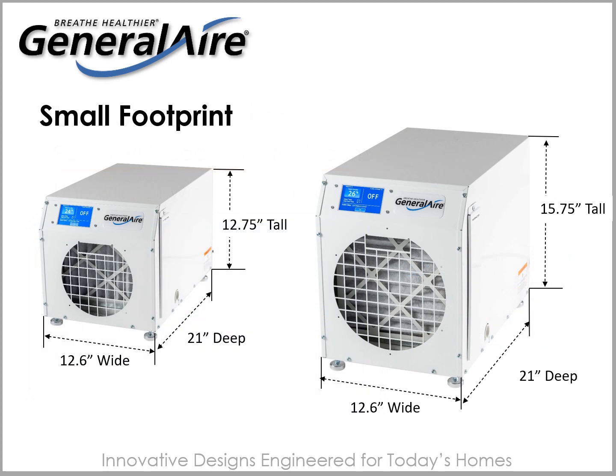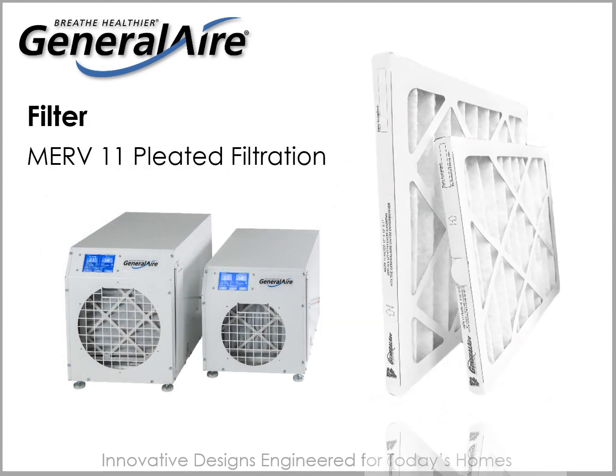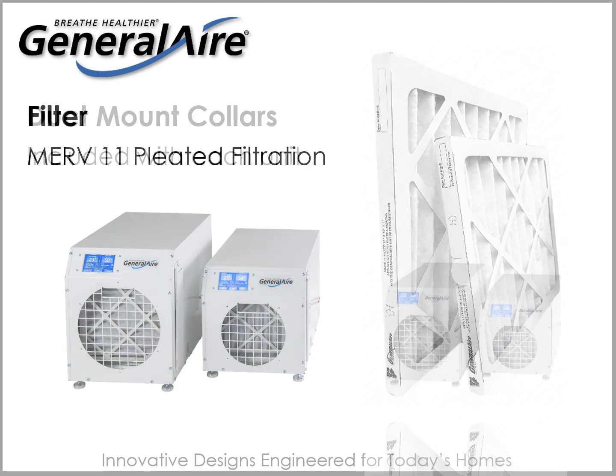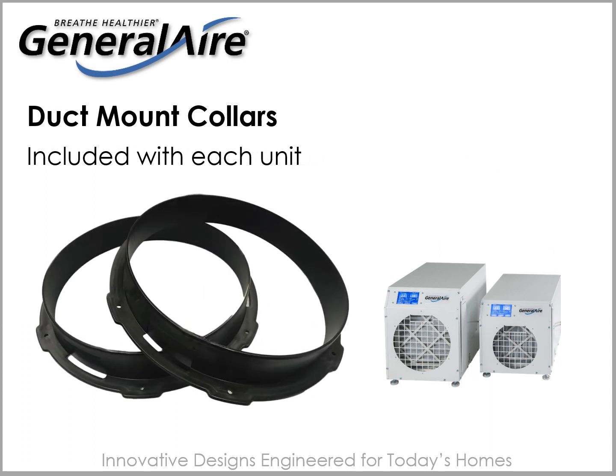Their small footprint makes installation easier while taking up relatively little space. A MERV 11 pleated filter protects the internal components to keep them working efficiently. The filter should be replaced at least once a year. Duct mount collars offer a whole-house installation solution and are included with each dehumidifier.